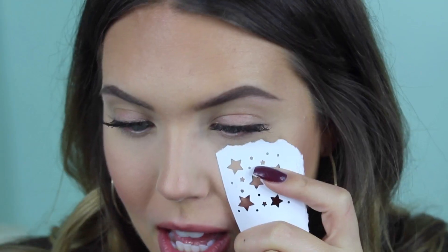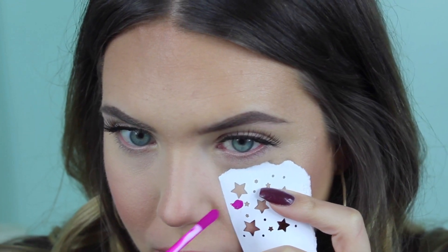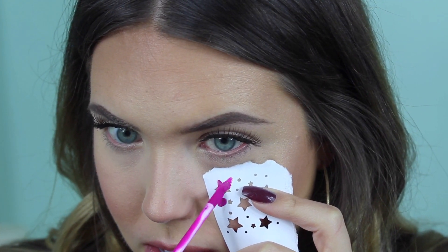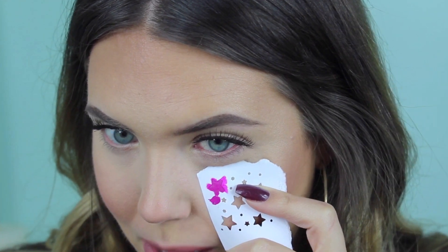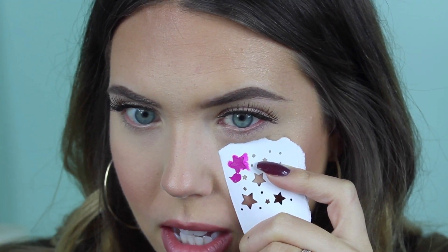Starting with the bright pink shade, Cosmo. I'm going to make sure I don't have too much product — I'll put the majority off the wand onto my hand because I don't want it to be goopy. I want a super thin layer so it's not all gross on my face. Hold this firmly to your face, let it dry for a second, then lift straight up — not sideways. And there's my first star!